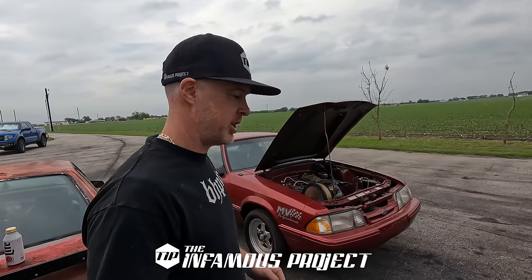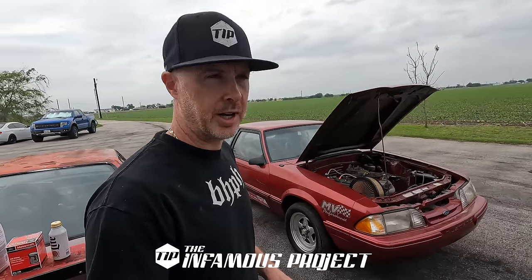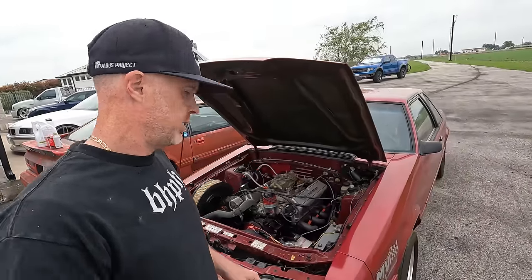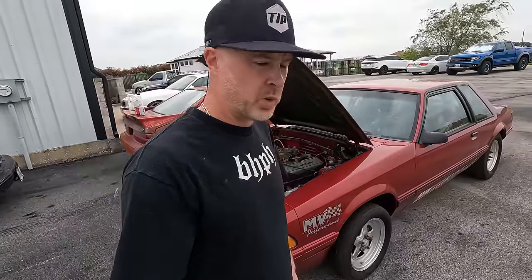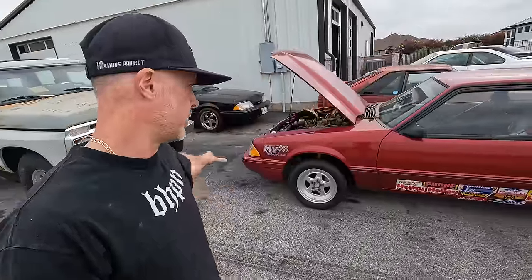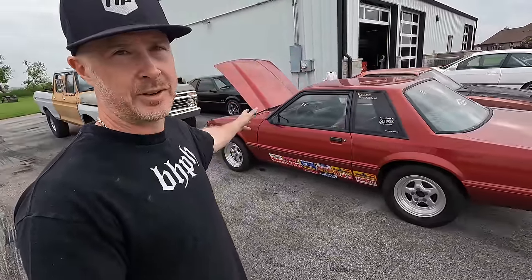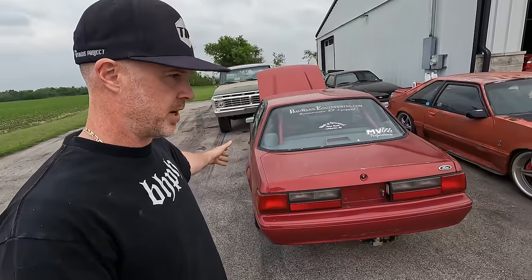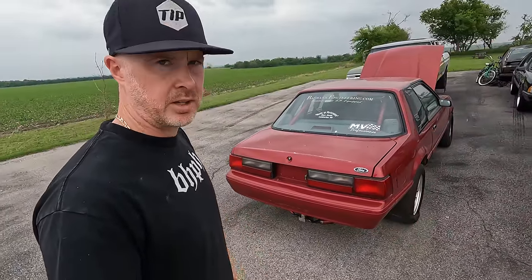Welcome back to the Infamous Project. Here we are with the 1993 electric current red, former little race car — the 11-second notch, naturally aspirated, that hasn't run in over 20 years. So if you guys haven't watched the first video on this car, where I go through all of the car inside and out, including the documentation and even its racing history at racetracks all over the U.S., including time slips and everything else — this is a pretty neat car.